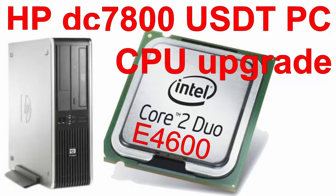Aloha, my name is Andy. In this video I will show how to upgrade the CPU from Core 2 Duo E4500 to Core 2 Duo E4600 on an HP Compaq DC 7800 Ultra-Slim desktop PC. Let's begin.